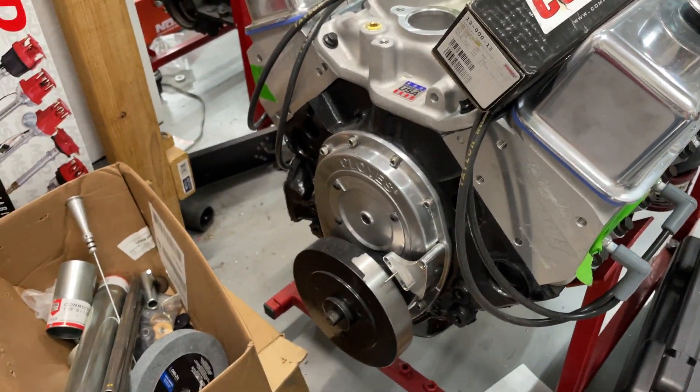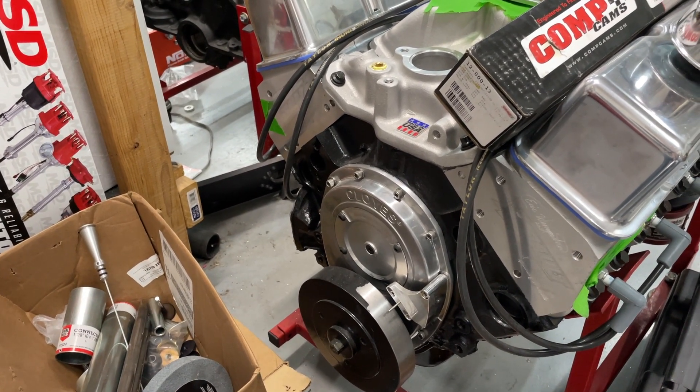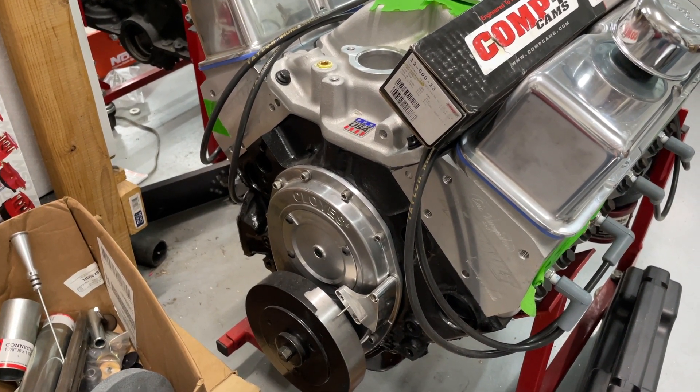This is my sister's motor for those who have been paying attention to the channel. It's actually been put together for quite some time. I've had no time to dyno it and I really still don't, but I need to go visit my mother. So I killed two birds with one stone.